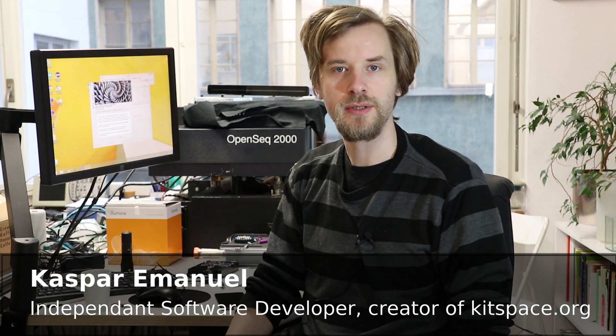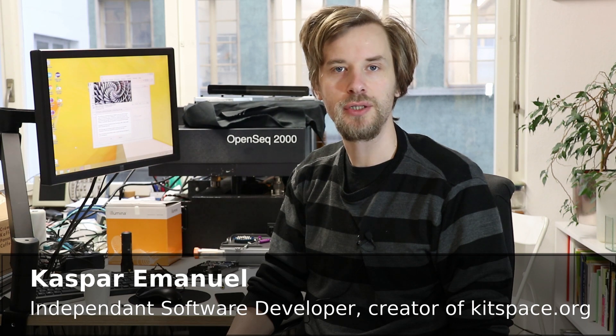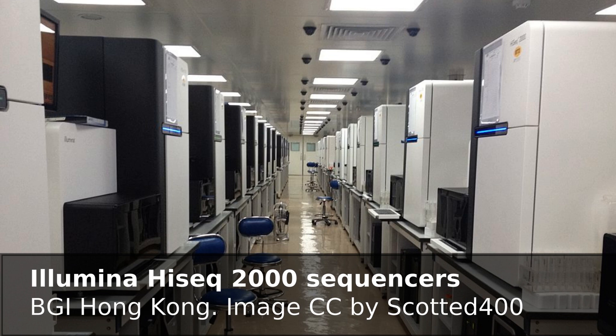The Illumina HiSeq 2000 and 2500 are advanced DNA sequencing machines that have been replaced by a new generation. Institutes and companies around the world are now getting rid of these machines and they're available for cheap.